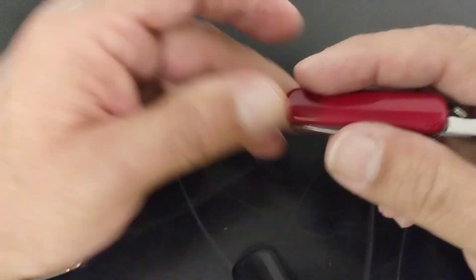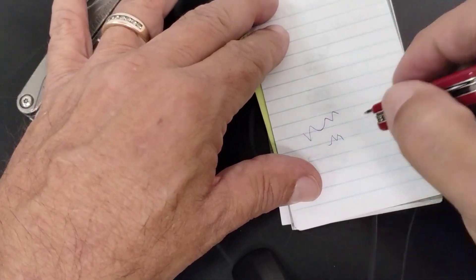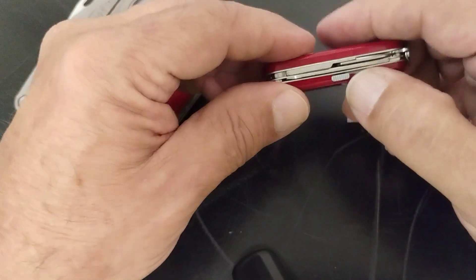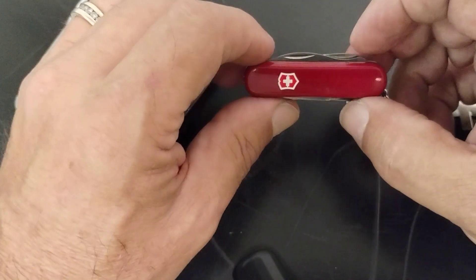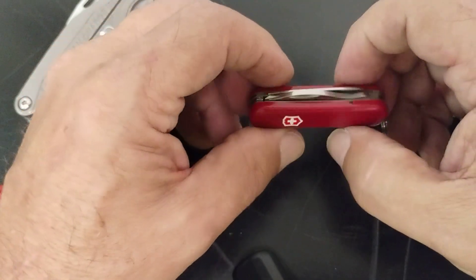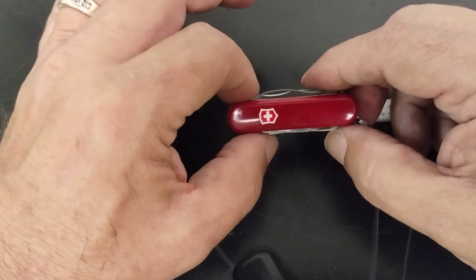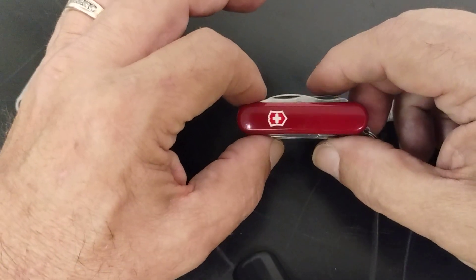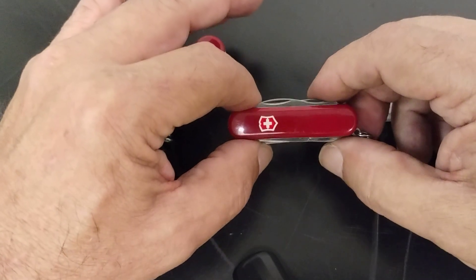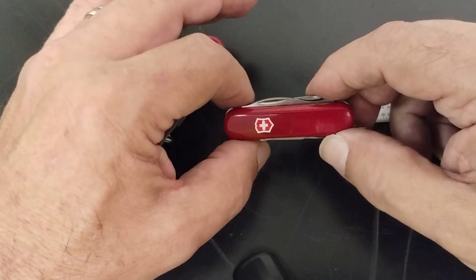If you take this tool out, you can write pretty easily, so it makes for a good little package. That was the main reason I got it — for the flashlight and the pen. The other tools are nice, but I have a Rambler that has the exact same tools without the light or pen. These run about $62 on the website, and you might pick them up a little cheaper on Amazon.